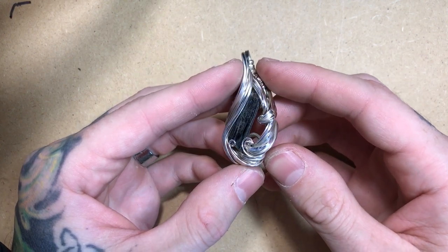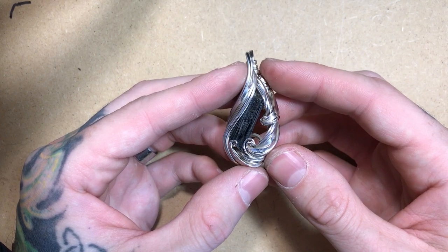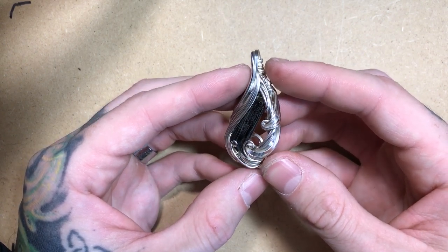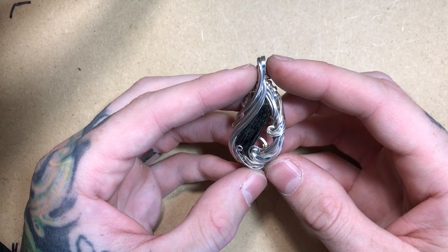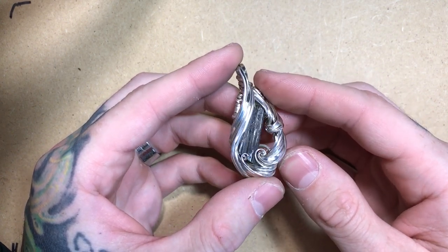In this video, I want to talk about the process that I use for finishing and polishing pieces. We'll go over some tools that I use that make the process a little bit easier, along with my recommendations and things to avoid along the way.